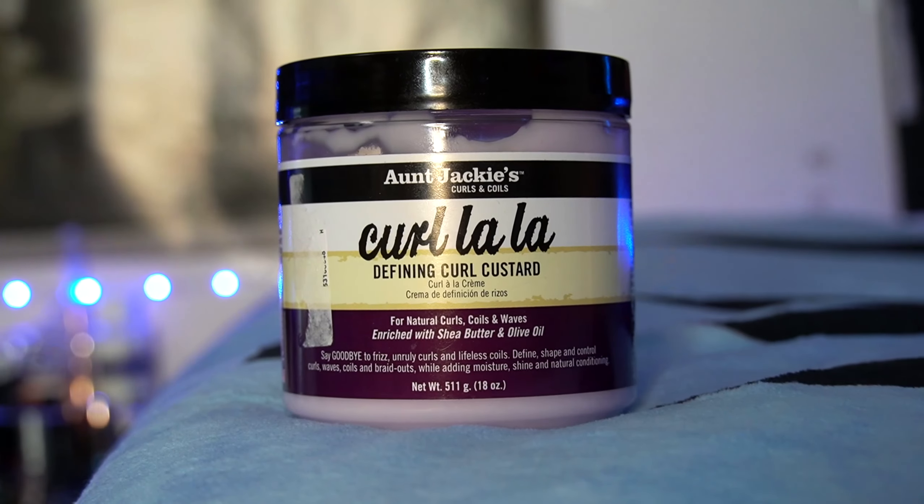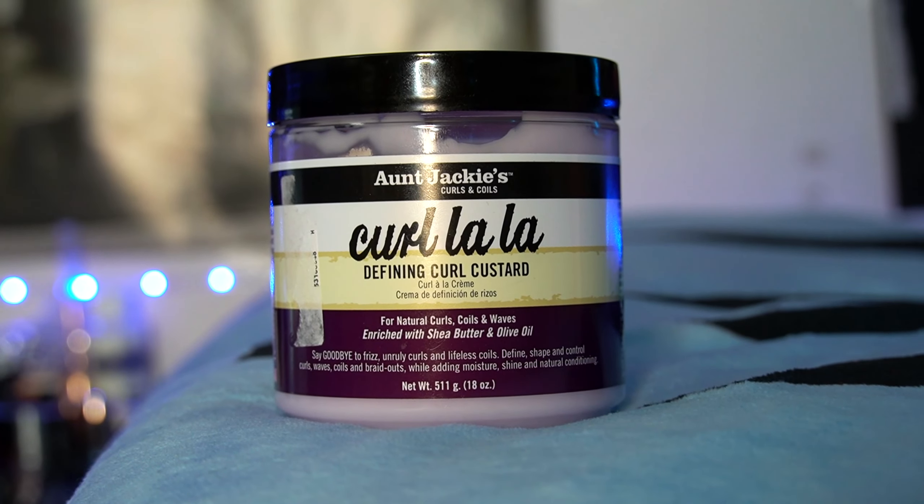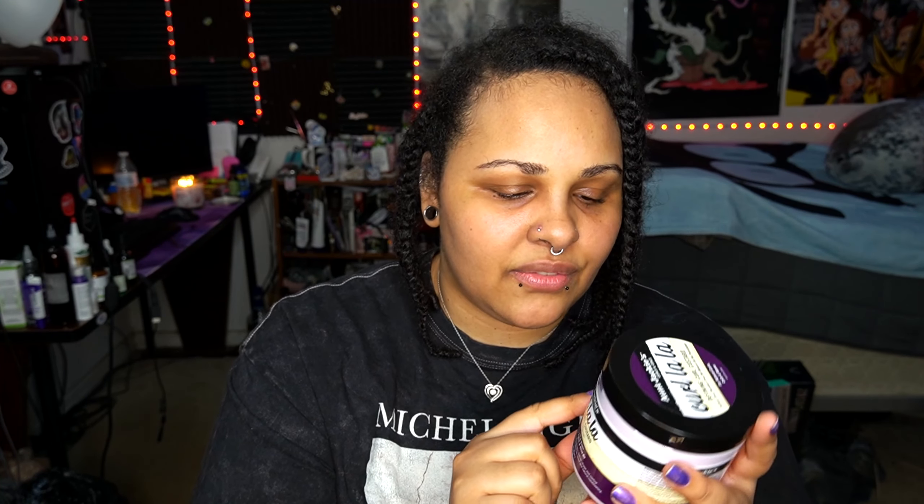My hair — so if you don't know, I've been natural for quite a few years, and I am going to be trying a new product today. It is the Aunt Jackie's Curl and Coil Curl La La defining curl custard. I went to Ross and Burlington yesterday and found this at Ross. I tried one of Aunt Jackie's products before and it worked really well — it curled my hair really well, and it was a curling gel. I have high porosity hair, which means that my hair absorbs water like a sponge. It loves moisture and being wet.